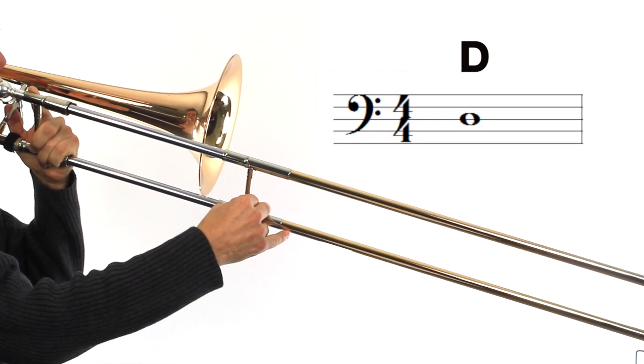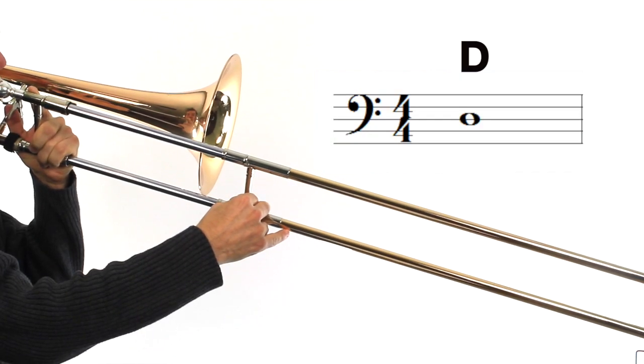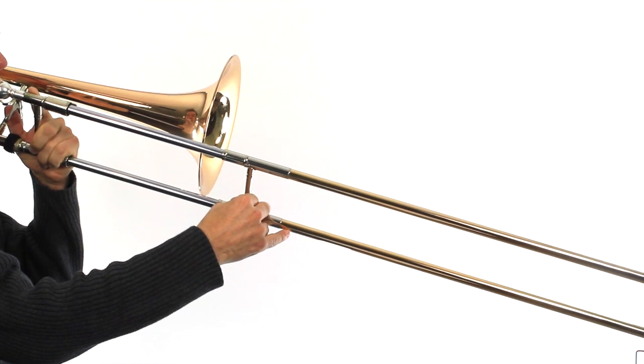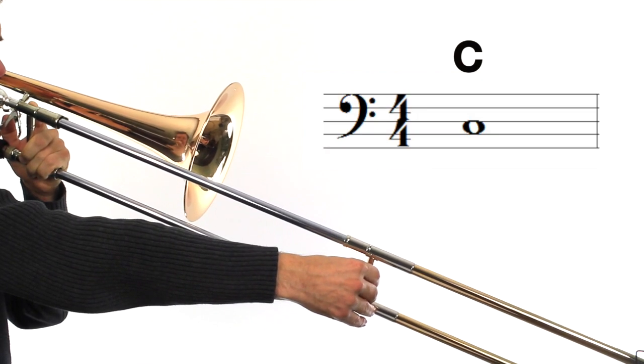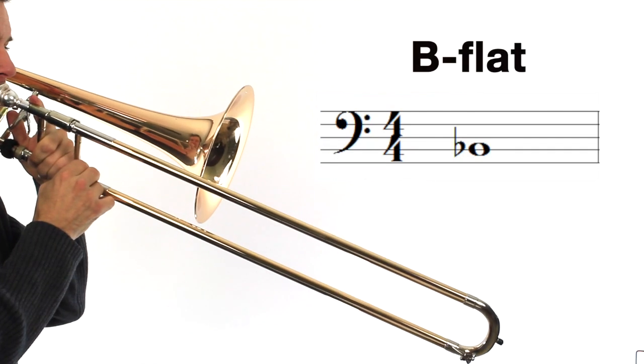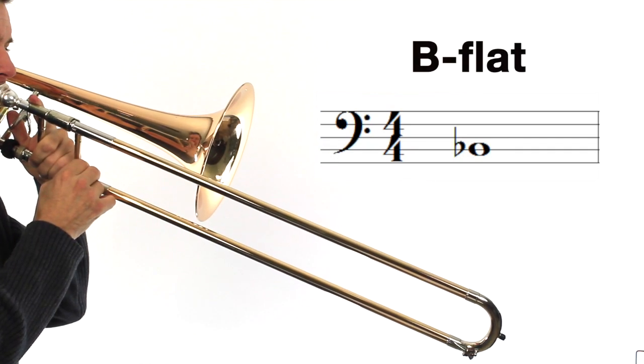To play this song we only need to know three of our basic beginner notes. If we sing those notes using our solfege scale they make the sound mi re do.